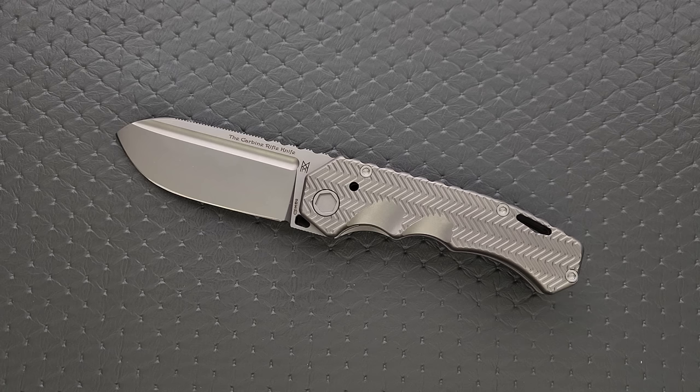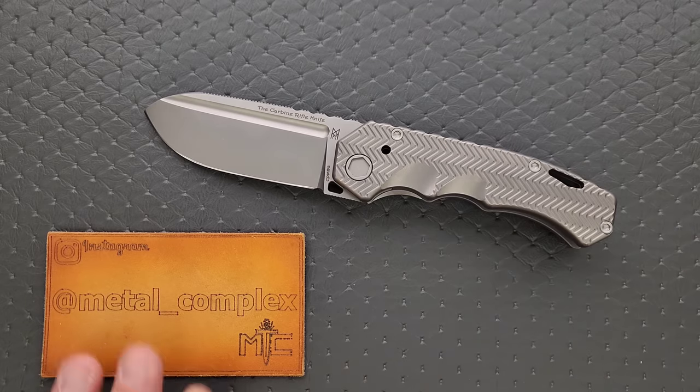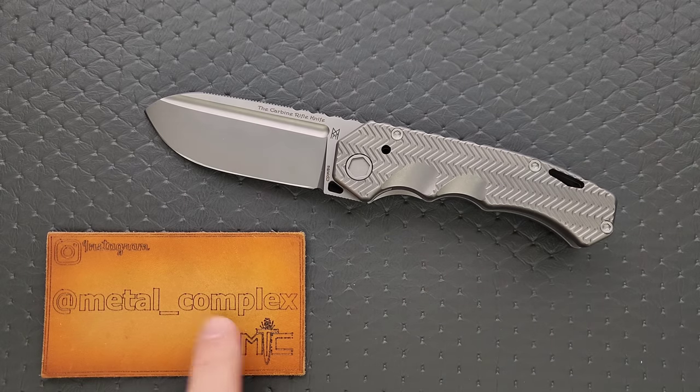This is absolutely one of my favorite overbuilt knives that exists, and I think it's great that Midgard's Messer is still doing this. Huge fan of their work, and I can't wait to see what they come out with in the future. I'll link the pre-order in the description. Please make sure to follow me on Instagram at Metal Underscore Complex. If you enjoyed this video, leave a like, check out my other content, and click the Metal Complex logo to subscribe — there's definitely more coming. Thanks again for watching, everybody, and have a great day.